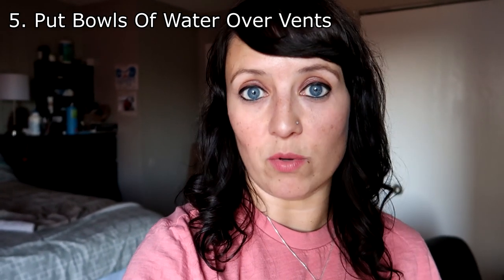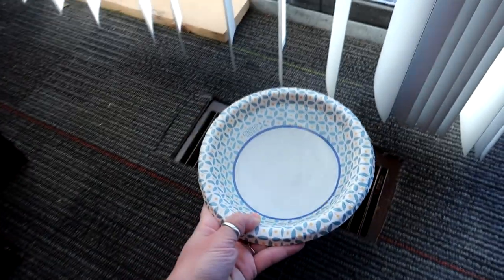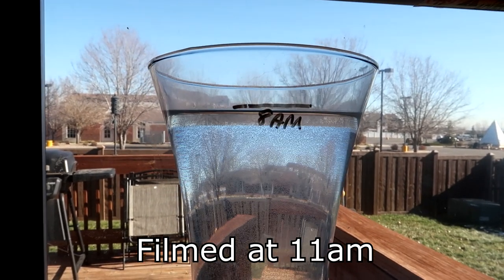This one might seem silly, but fill some bowls with water and place them over your vents. The water sitting there puts humidity into the air, and the vent forces it up a little faster. Also, having water in bowls, cups, or anything around your house helps with humidity. It works a little faster if you put it in front of a window — here I'm putting a vase in front of a window, and the sun will help the moisture evaporate into the air faster.